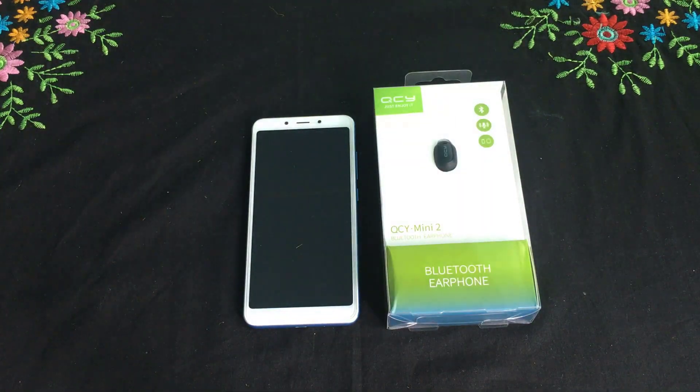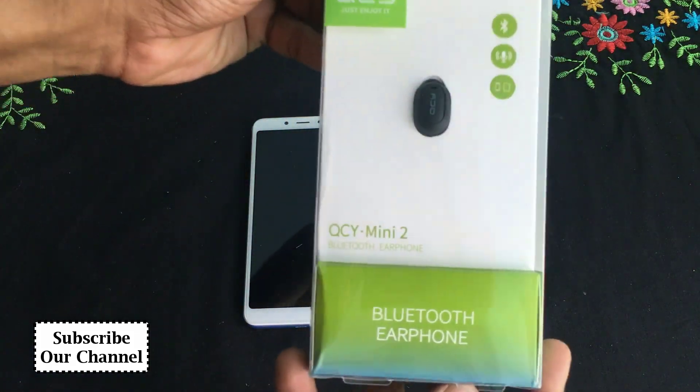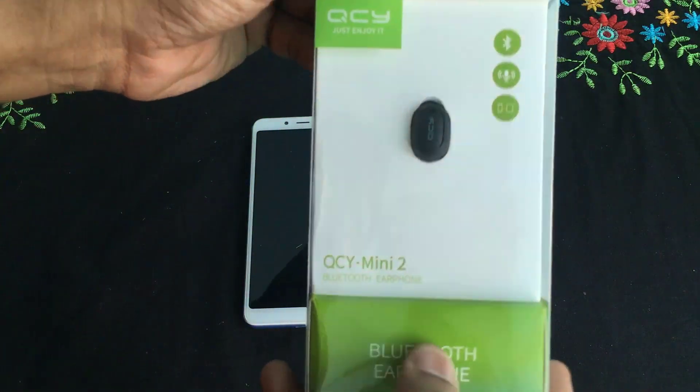Hello everyone. How are you doing? I'm going to review the QC UAW Mini 2 Headphone.